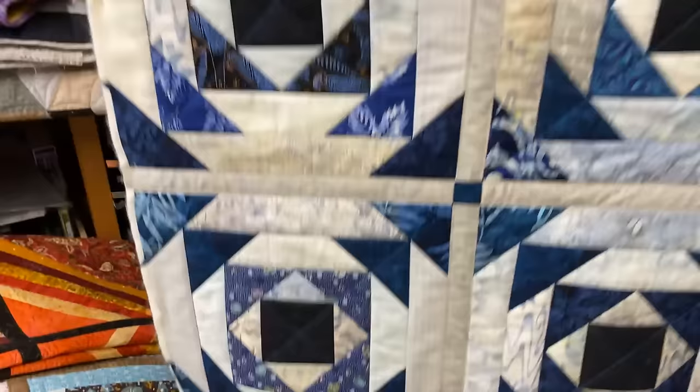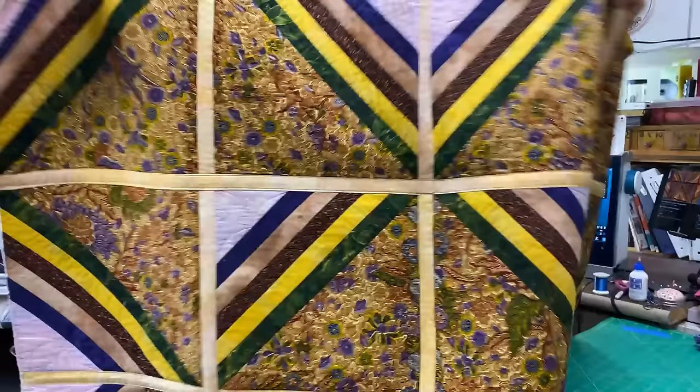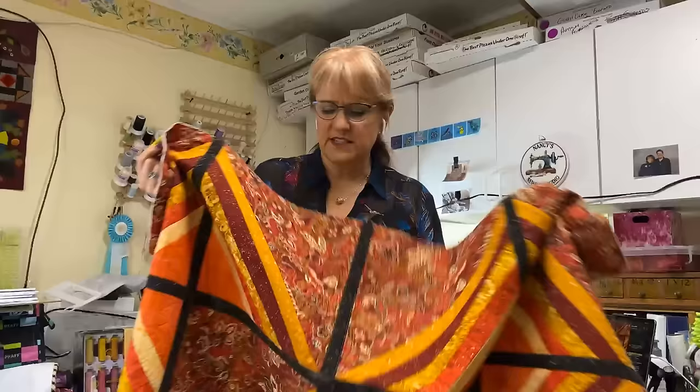The first one I did with this Easy Sashings technique is this one, which still doesn't have a binding, so no judgment. This was what I called the reversible Easy Sashings quilt. This was one side, and voila, there's another side to it. You can see the cream on this side and the black on this side — that is the Easy Sashings part. It's just super easy. This one does have its own booklet showing you how to do the reversible and how to do the Easy Sashings.